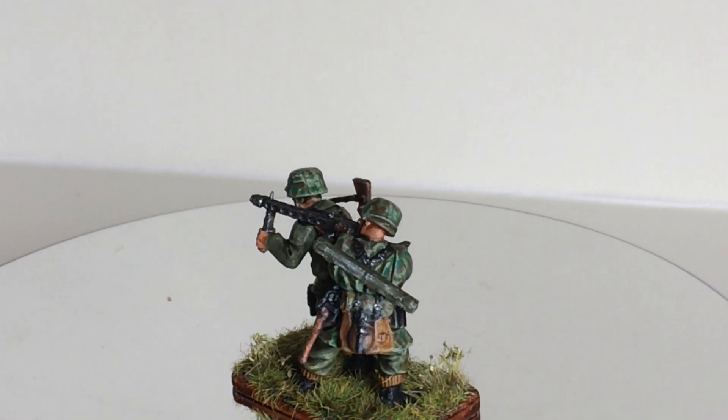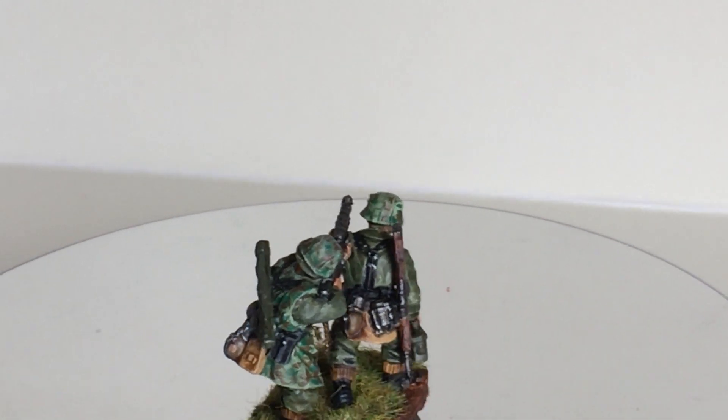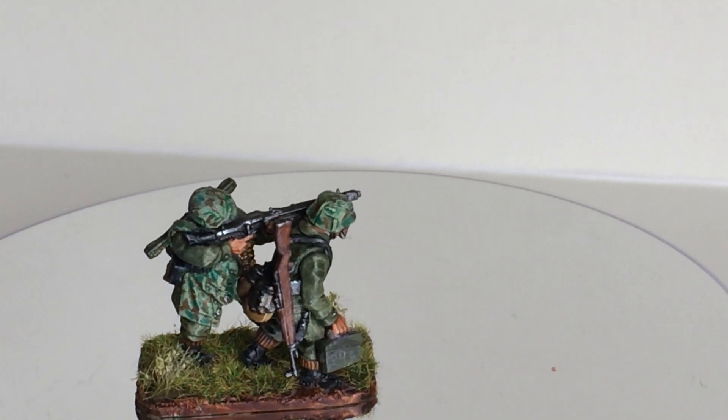Hi guys, this is Frank from Frank's Miniatures. This will be a very short video on progress on what's on the bench.